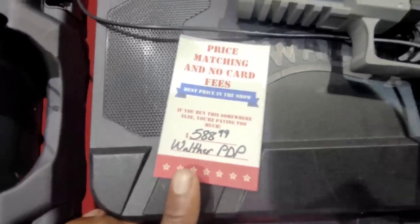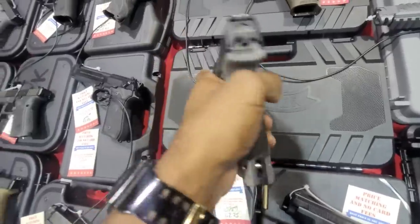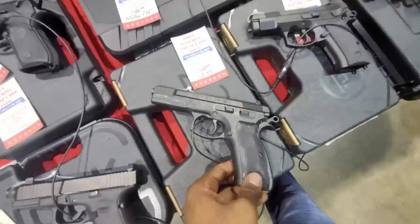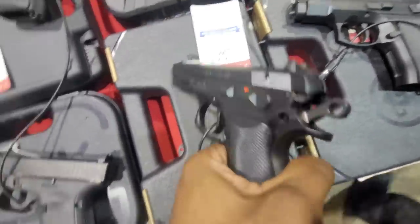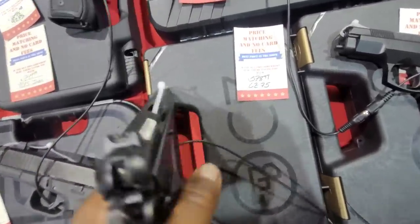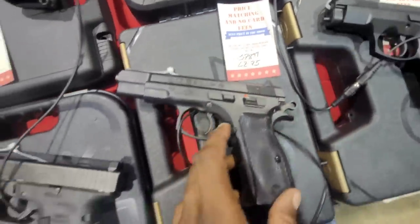At $588, we've got the Walther PDP. Walther's a really good brand — I like my Q5 Match. I haven't personally tried this one, but Walther is definitely a good brand. CZ is also going to be a good brand — they definitely do everything. This is all steel framed, and it feels really good in the hand. That one's at $578 — the CZ75.